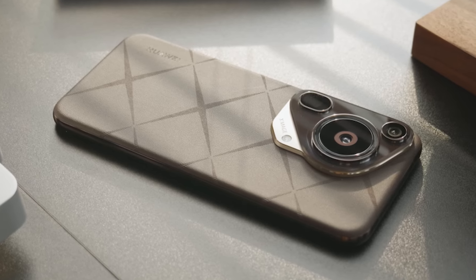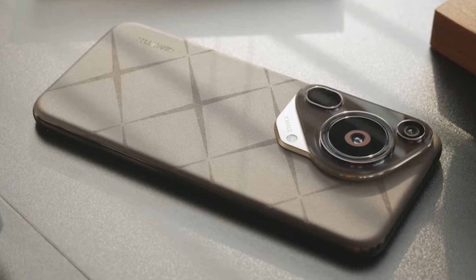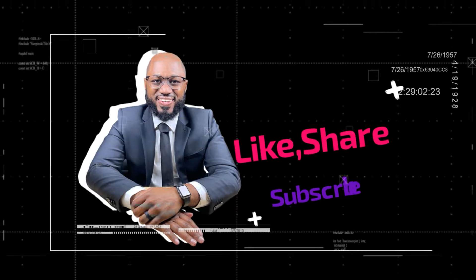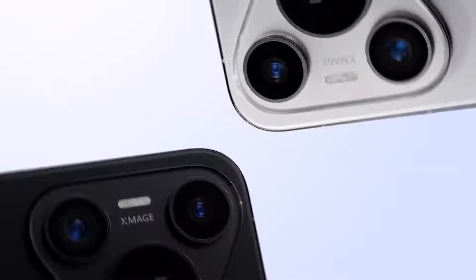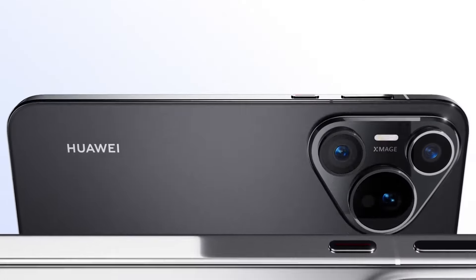This is a powerfully impressive handset, so its availability beyond China is hugely welcome. That's what I have for you today. Please take a moment to hit the subscribe button and the like button. I appreciate your viewership and your support. Please hit the notification bell, share this content, stay safe, and see you in the next video.